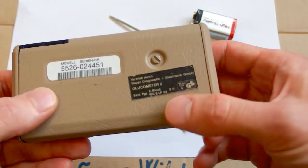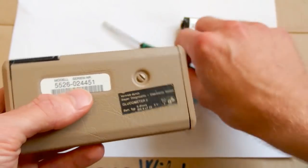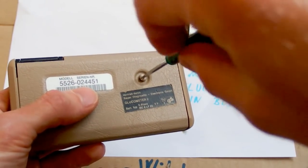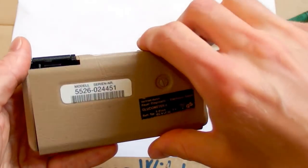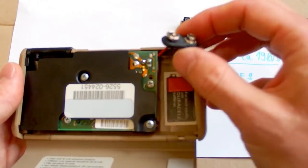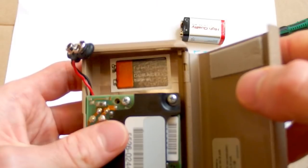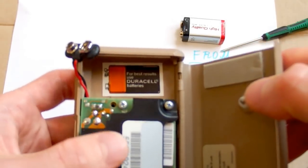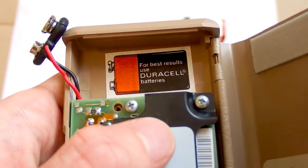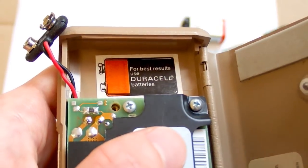From the other side it says 9 volts, so I've prepared a battery. There's a flat-head screwdriver screw — and yes, it's for a 9-volt battery. It says 'for best results use Duracell batteries.' That's quite sneaky. I have tested some cheap generic alkaline batteries and they are actually better than Duracell — they have higher capacity.